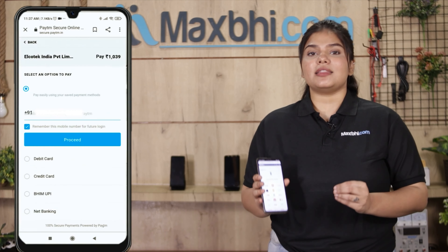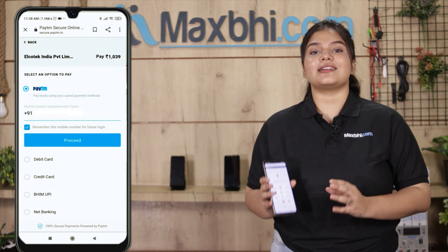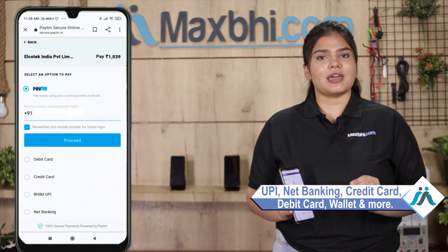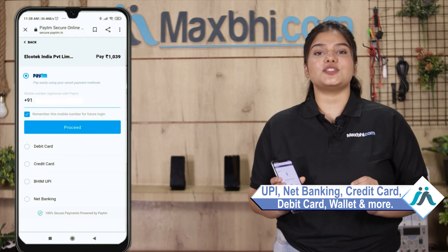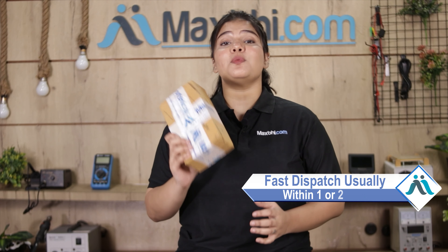After clicking on order, you will be taken to our super secure payment page where you can pay using UPI, net banking, credit or debit cards, wallet, and more. Once your payment is done and your order is processed, it will be safely packed and dispatched within one or two days.